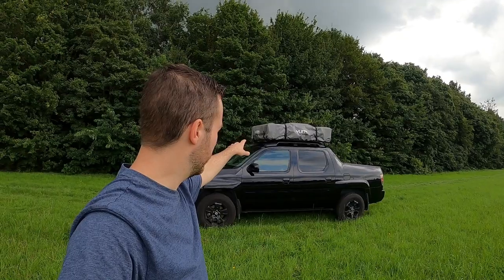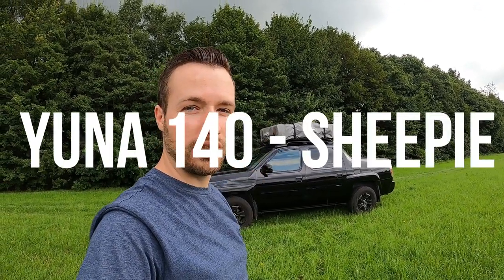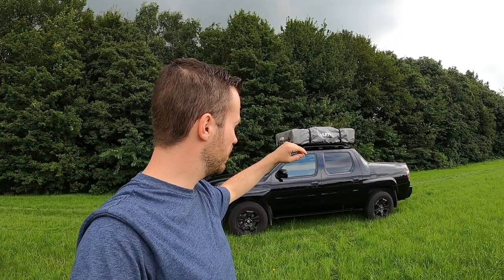I bought this rooftop tent second-hand to put on my Richline about a week ago. It's a Yuna 140 by Sheepy — a very easy to use soft shell rooftop tent. I got an awning with it as well and some extra mattresses. It's the first time setting it up so I'm going to take you guys with me and show you how easy it is to use for a beginner.